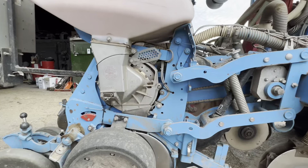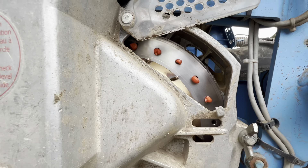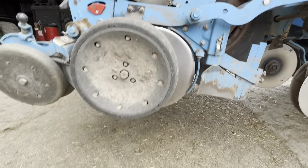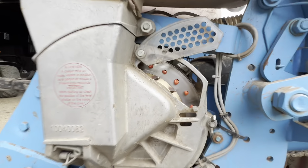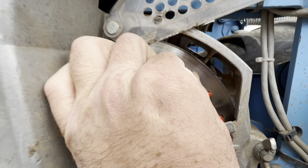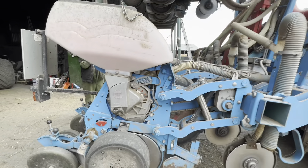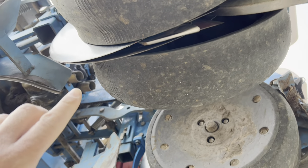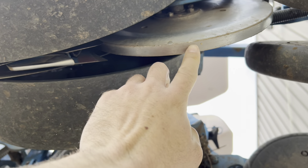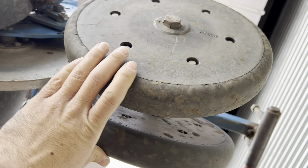We'll just do a seed check now - you can see it's sucked against the side there, it's quite good, they're held on. Pop it back on. It's a big vacuum - look at the culture, it's quite good. With this being up in the air, this is cutting the slot for the seed, this part just presses the seed in, and then this is consolidating the soil on top.